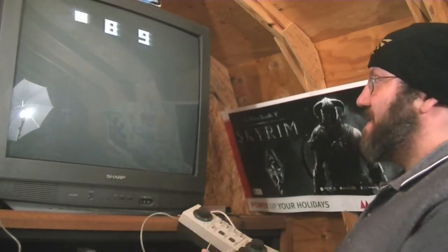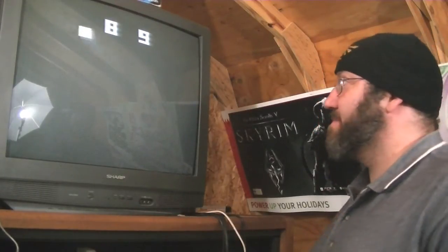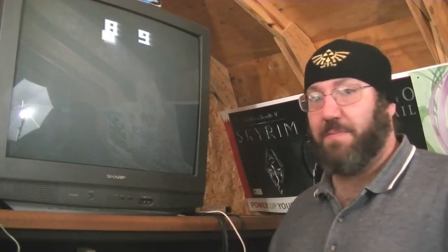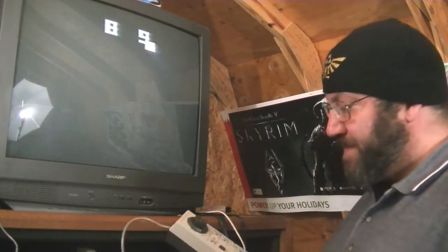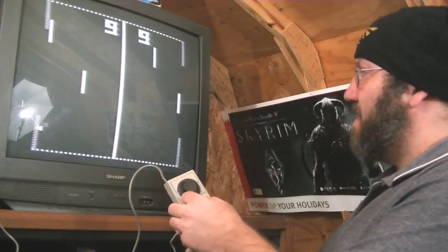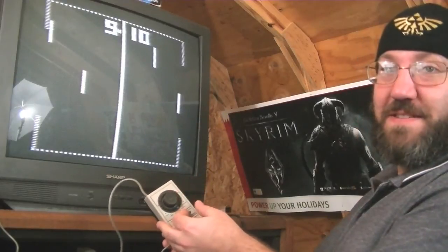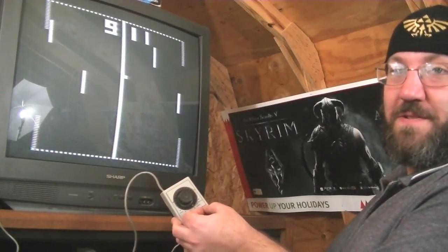We've got skeet, which I can't play because I don't have the gun. The other things it does: this is the slow ball, and it's got fast — a little bit of a difference there, slow and fast.